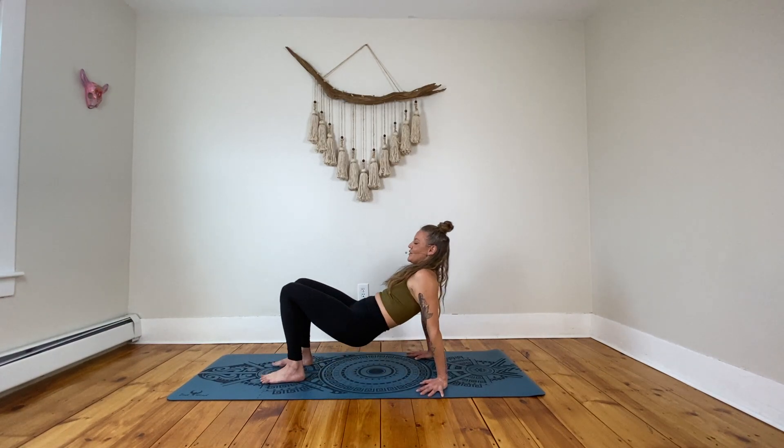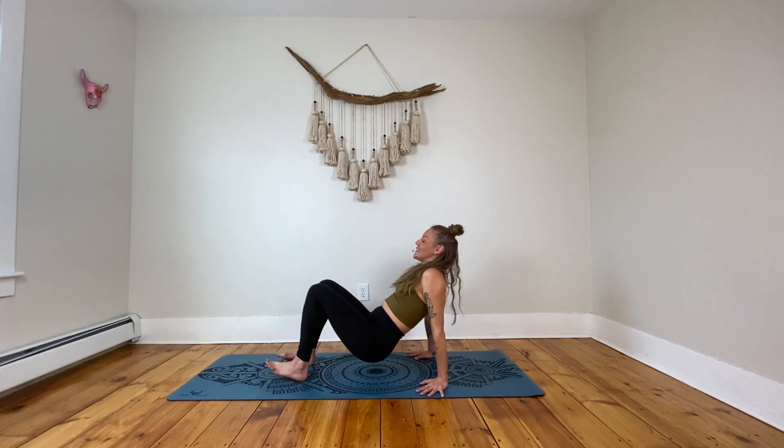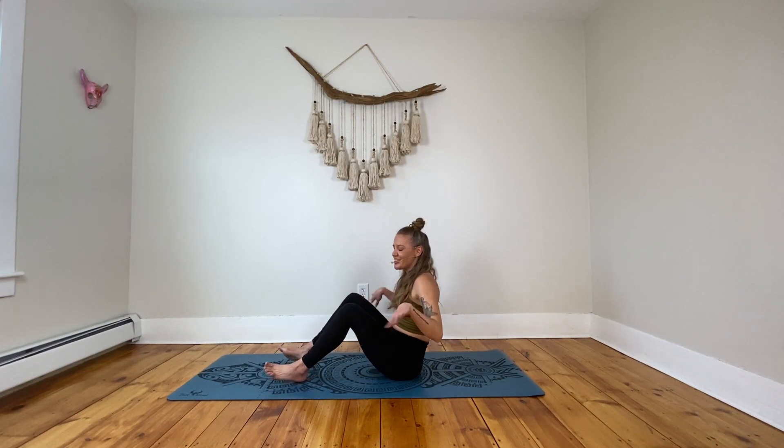Last one — plant those feet, inhale, lift the chest. Exhale, shifting back. Feel that rounding shoulders move forward and then gently release. Go ahead and shake out those wrists, roll them out in one direction and then the other.